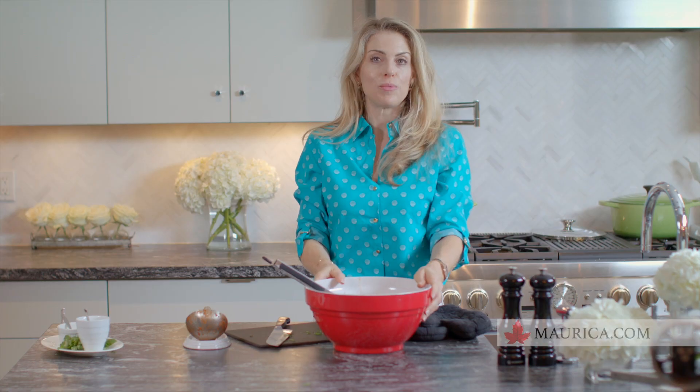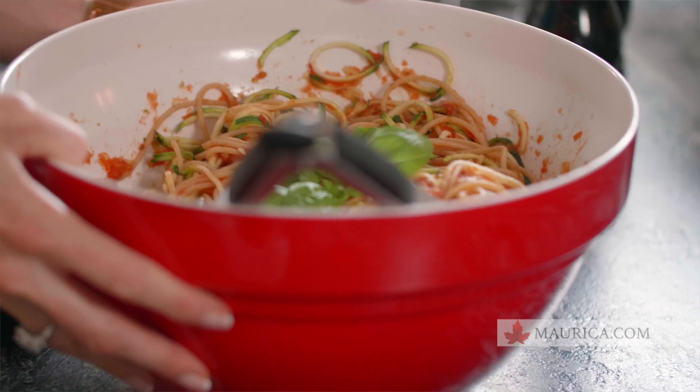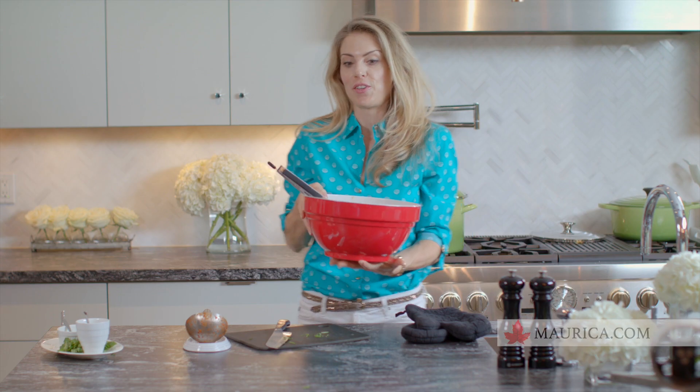All right, it's time to serve our guests — they're all, I bet, very hungry. We had a couple of laps but here we go. I don't think you're going to leave hungry tonight with all of this food!